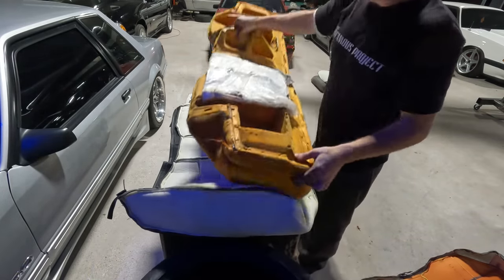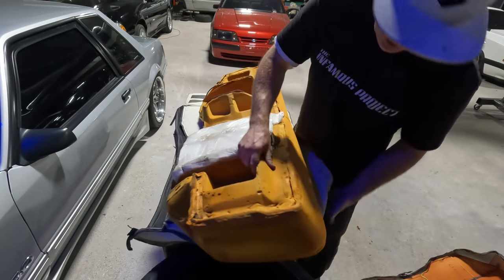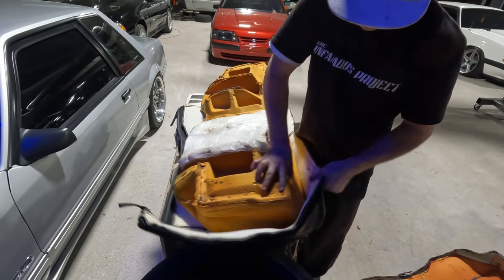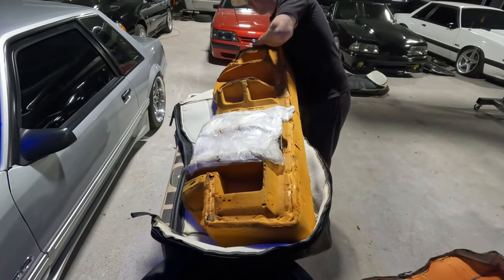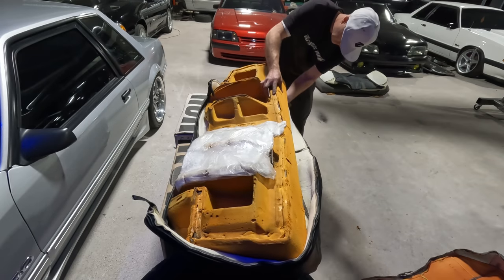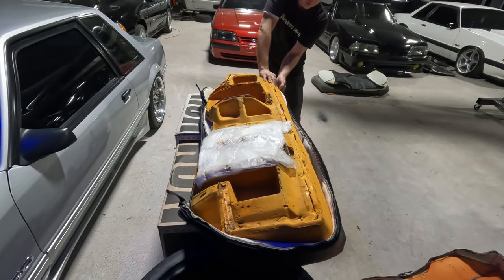One thing you're going to notice about the way the material or fabric comes is that it's inside out. The reason for that is whenever you're doing seat covers, it's almost easier to flip it around like this because you are going to have to do some pulling and stretching in order to get it to fit, since it's brand new material.